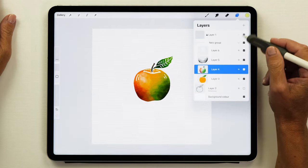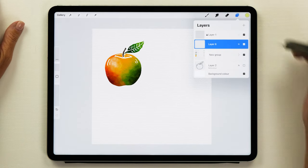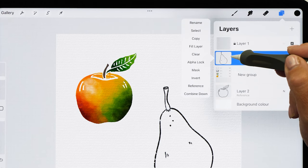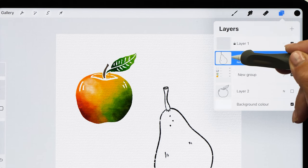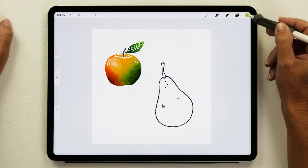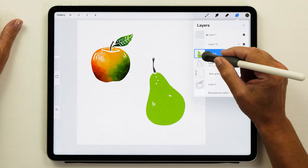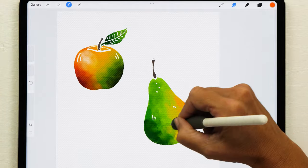I'm going to group all the apple layers together now and then move the apple group up so it's not in the way, and we can paint our next fruit. I'm going to follow the exact same process — I'm going to choose the pear shape and with black I'm just creating the outline. The next step is to set this layer as a reference layer, then add a new layer above it and fill the shape. For the pear I'm going to choose a green color, and for the stalk the brown color again. The process for adding color, shadows, and highlights is exactly the same as it was for the apple, so I'm going to speed this up a little bit. And here is our pear done.